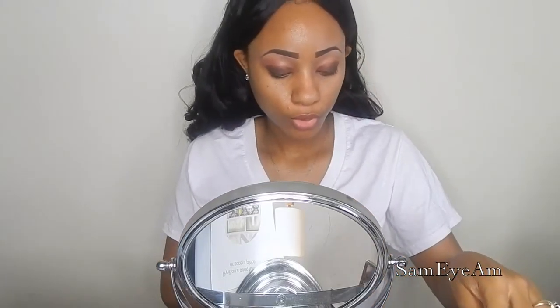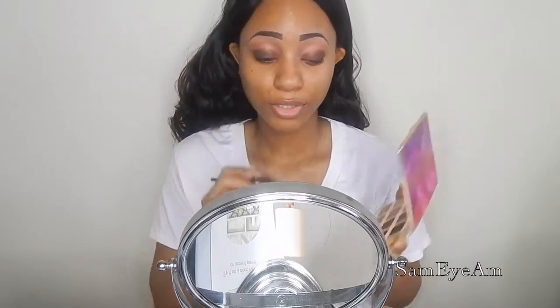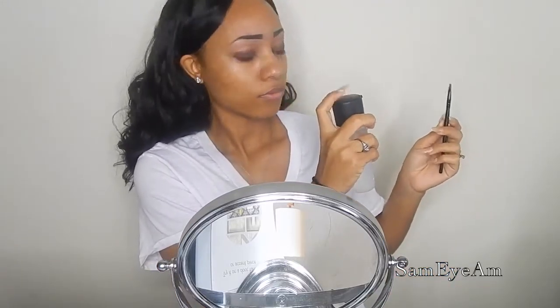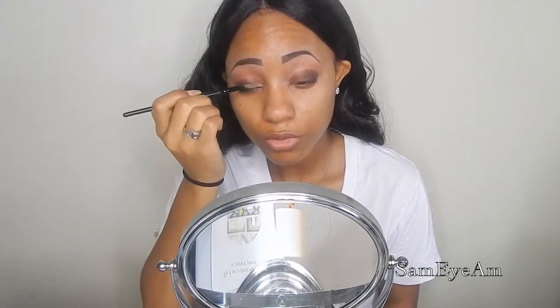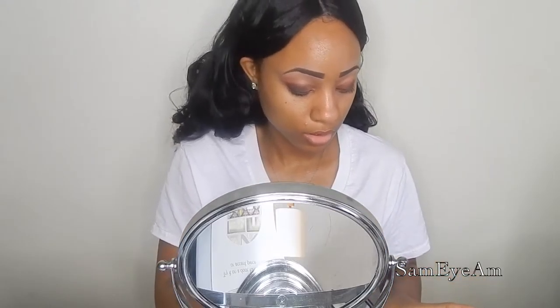To finish off the lid, I am going to go in with Funny Girl right here — it's like a sparkly light color. I'm going to put that on top of the brown in the inner corner. That's why I didn't take the darker brown all the way in. I'm using this small flat brush, just going to wet it a little bit, and take it to meet where that dark brown stops. Then do the same thing to the other eye.